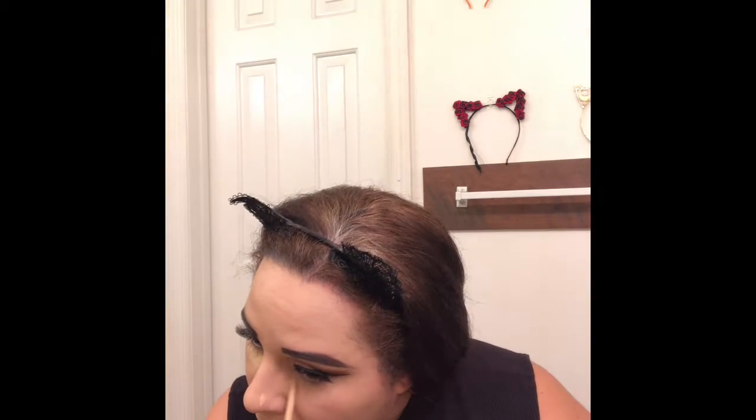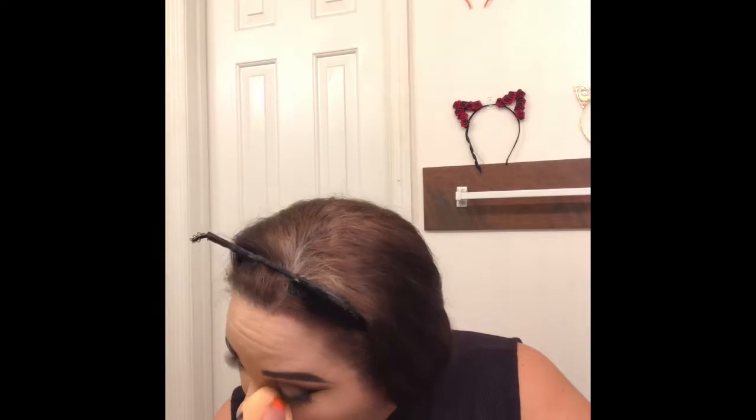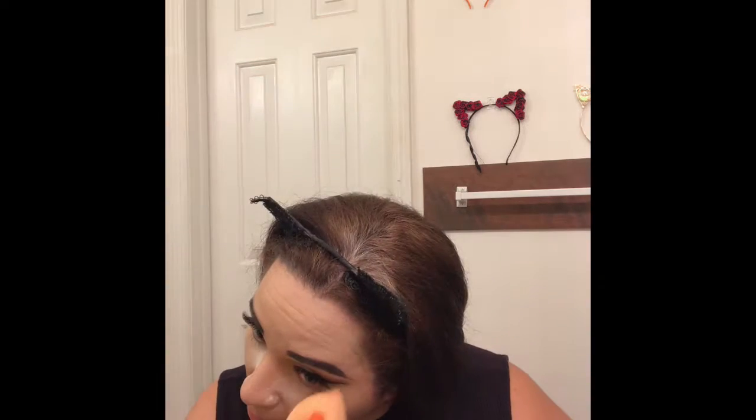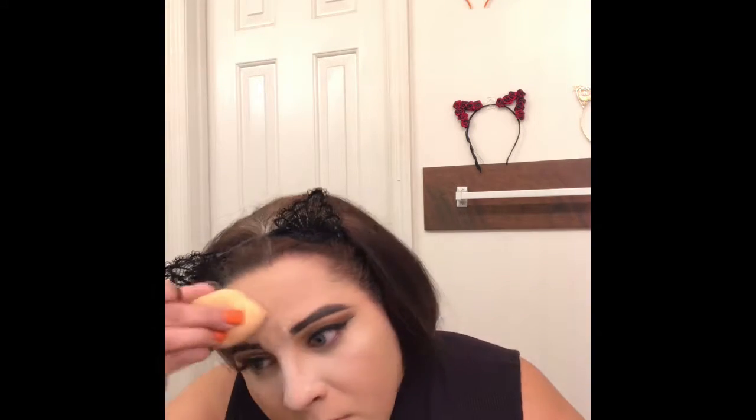Then I'm going to take that same concealer to brighten my under eyes because I really wanted to look as pale as possible using the products I have at home, without dipping into Halloween makeup. I'm using my Essence Sponge to blend everything out and make sure there are no creases under my eyes. Then I'm going in with the Dermablend Powder again using my sponge to set under my eyes, making sure everything looks nice and flawless. Then I took my Estetica Face Brush and dusted whatever powder was under my eyes all over my face.